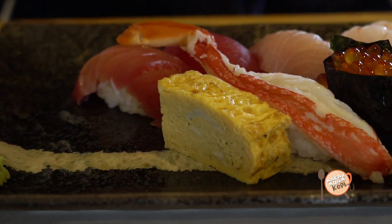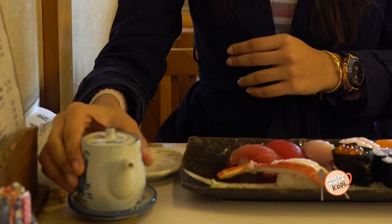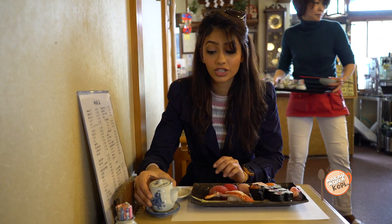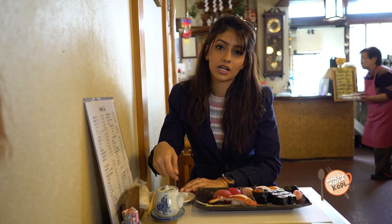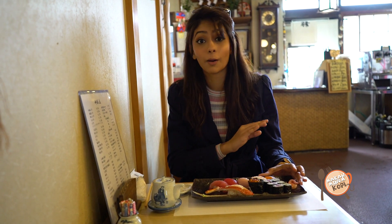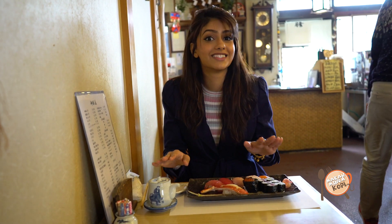It actually tastes like tofu a little bit — very soft, a little bit sweet. I'm just going to pour a little bit of soy onto my sushi. So in Malaysia, we usually pour it on a saucer and mix the wasabi inside. But that's not how we do it in Japan — I just found out that if you do that here, it's really bad form, it's a complete no-no. So you take your soy and just put a bit, then take your wasabi and have it. You do not mix it at all.